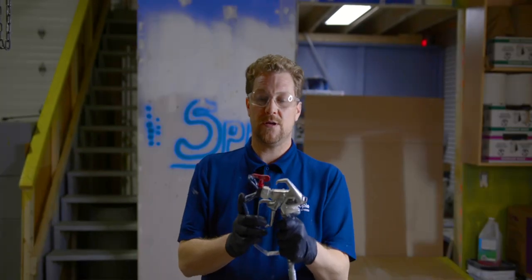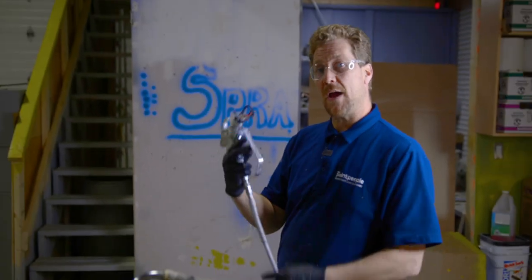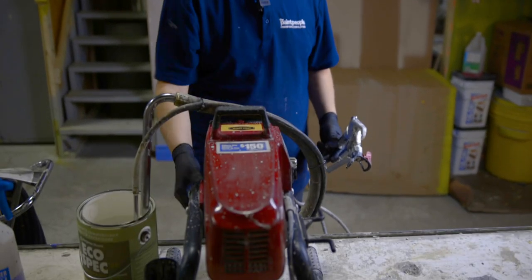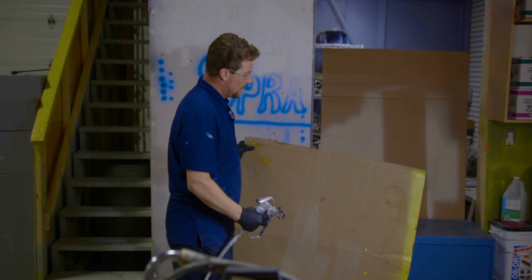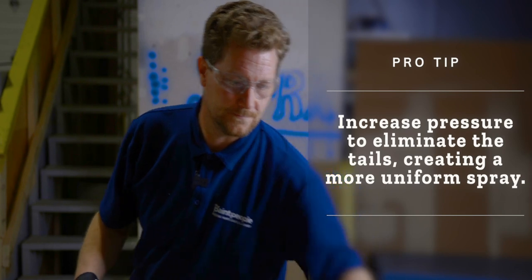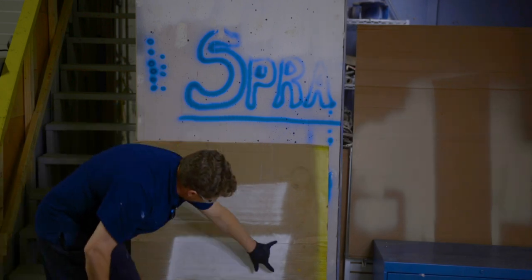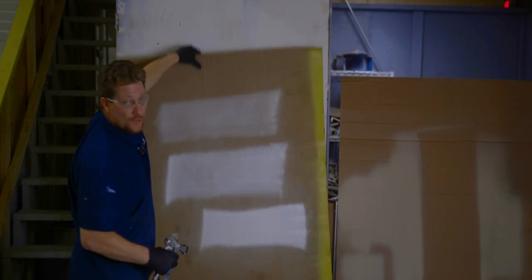There are two functions on this spray guard. This position, you're spraying up and down; this way, you're spraying back and forth. We're going to do back and forth. Turn the machine on and add a little bit of pressure. Now for our spray test — get a piece of cardboard and give it a shot. As you can see, I'm not getting any coverage, it's very light, and I'm getting tails. Add a little bit of pressure and give it another shot — we're getting a little better coverage and starting to lose those tails or fingers. Add a little more pressure, and now we've got a nice smooth line with no fingers or tails. We're ready to spray.